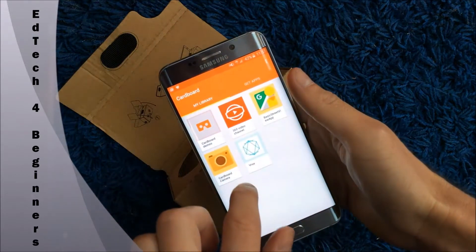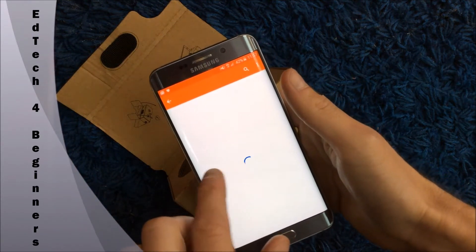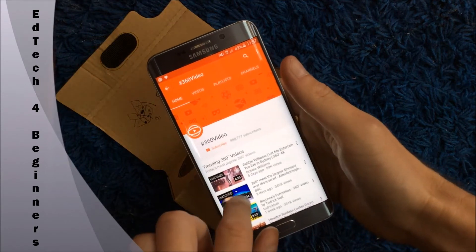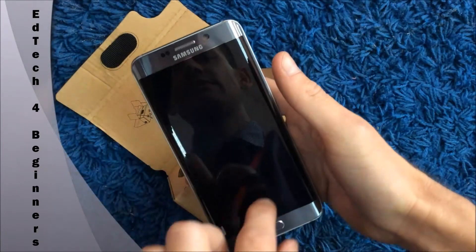Then you get to this screen where you've got 'My Library' or you can get some more apps. I just choose a 360 video on YouTube, scroll down and choose the one you want — there's a nice one here with David Attenborough.